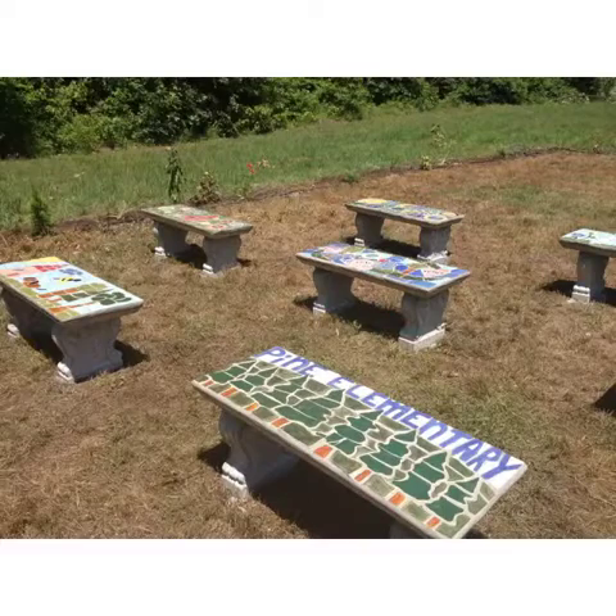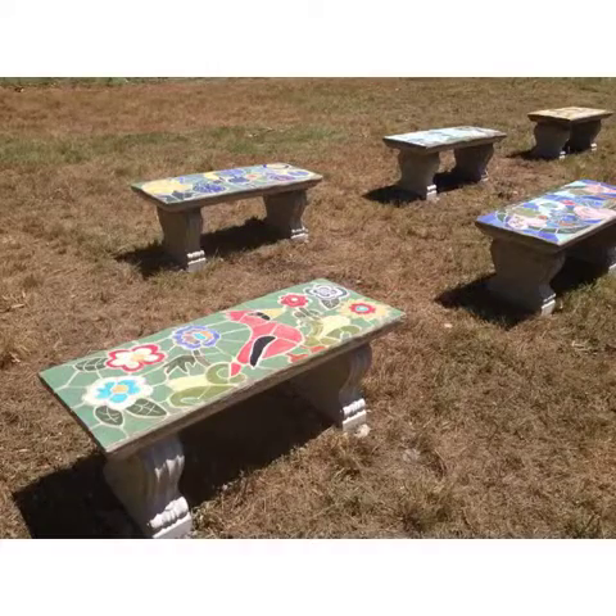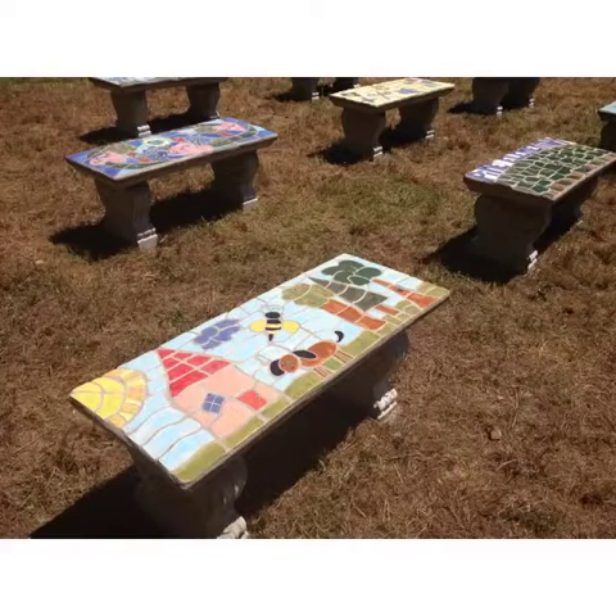Here you can see the benches, and here are some of the details showing up close some of the benches.